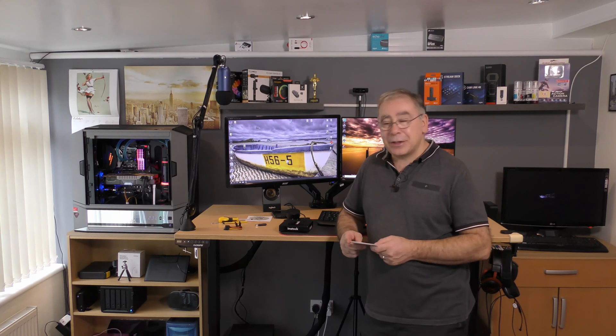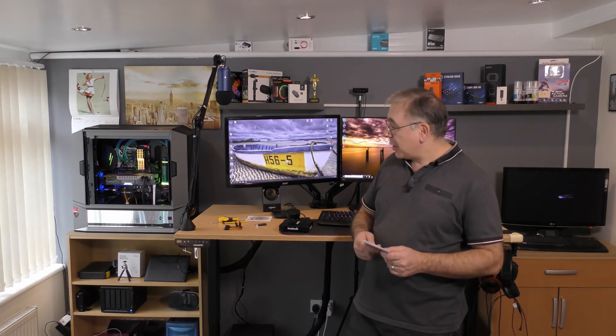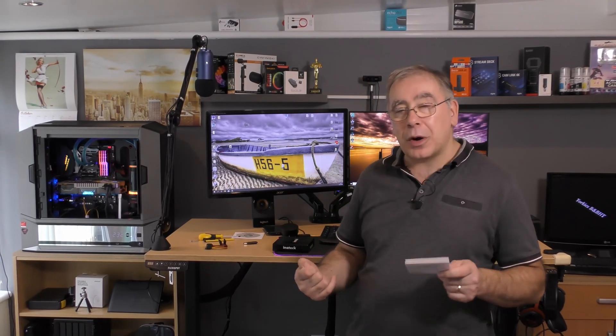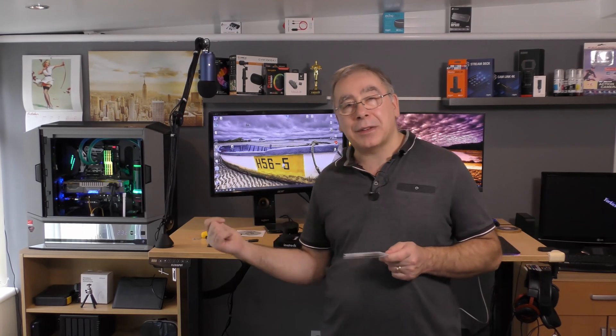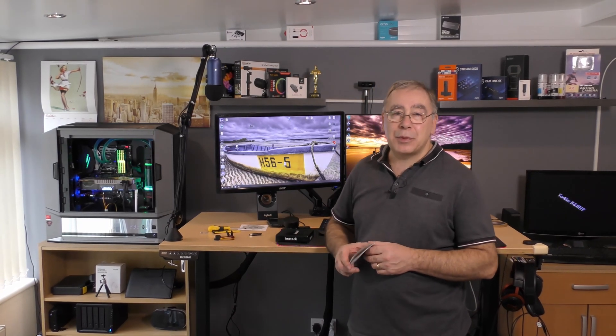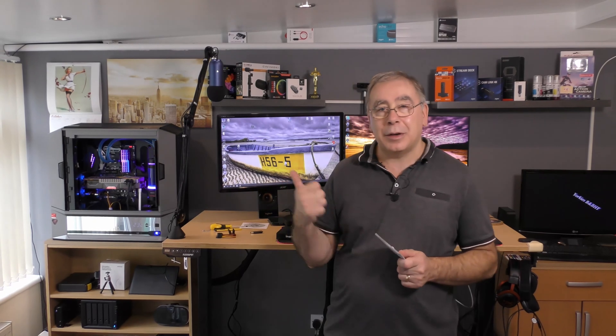I'll do another video in probably a couple of months just to let you know how I'm getting on with it. But at the moment I'm very impressed — it's running and it looks nice. I was going to put it in the top slot above my graphics card but that would have meant rearranging all the cabling and taking the graphics card out, so I put it back where the other one was. Overall, very pleased. InnerTech have done a lovely job — £26.99 is a reasonable price. It definitely gets my thumbs up. I'll stick a link in the description in case you decide you want to buy one. If you like this video, give me a thumbs up; if you didn't, give me a thumbs down — and please subscribe.